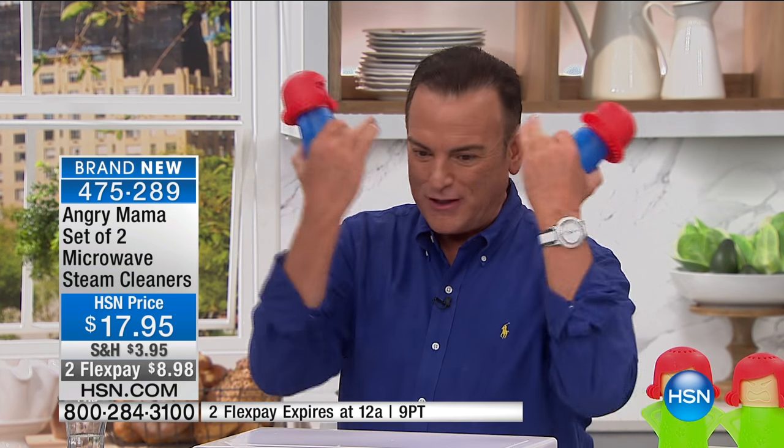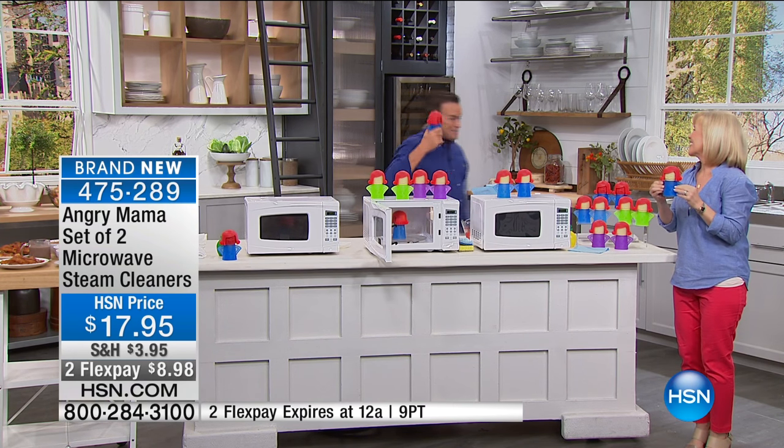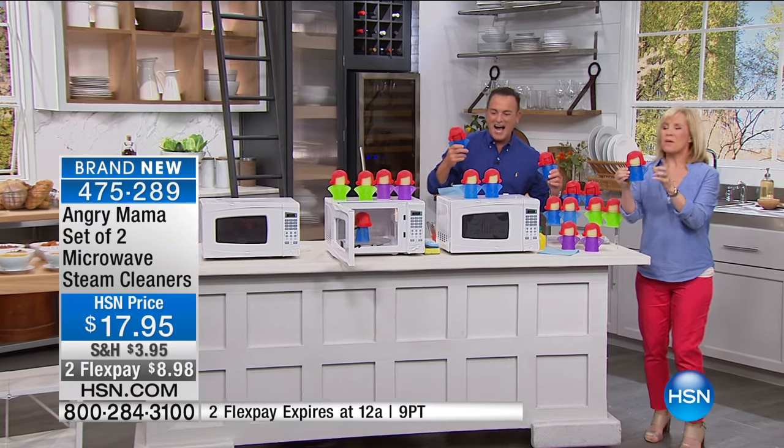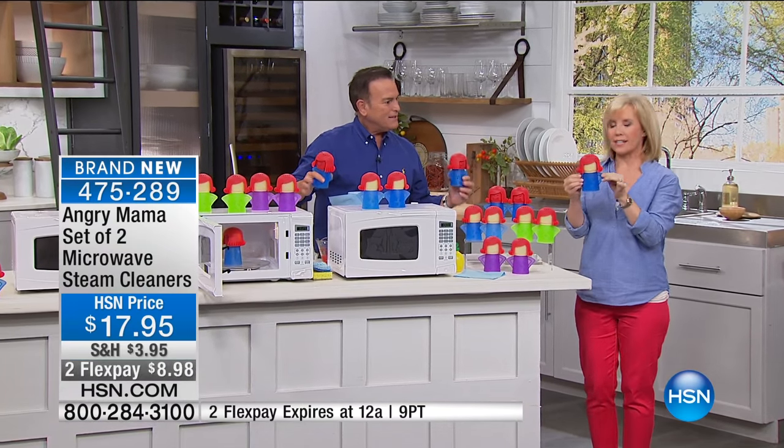Please welcome Julie Truster — I begged her to do a French flip because she'd look similar to Angry Mama, but she didn't do it. They come in colors, and this is exclusive to HSN.